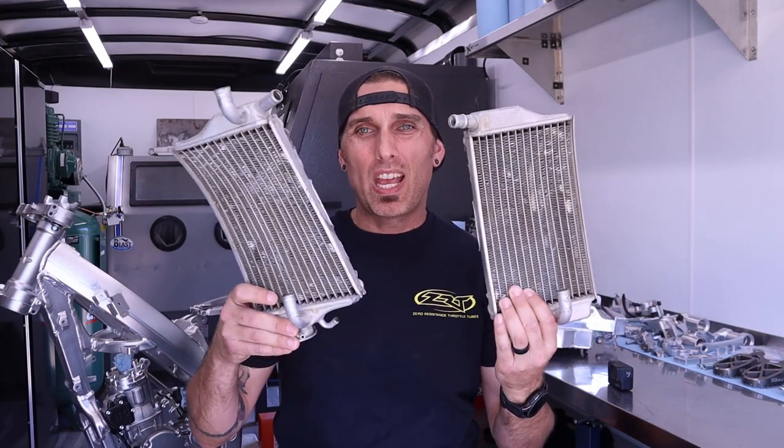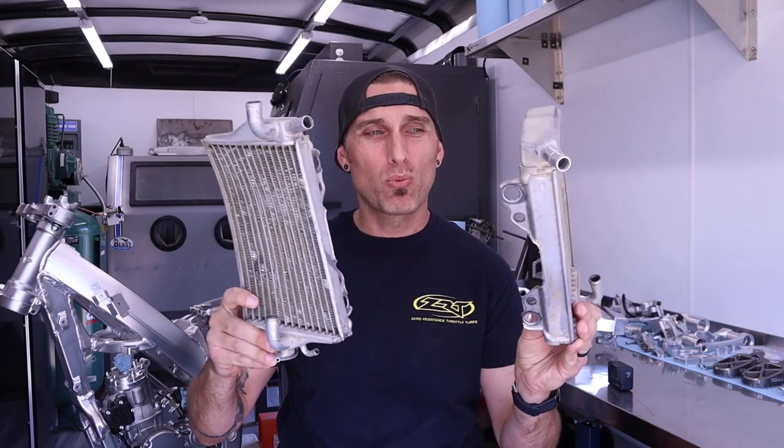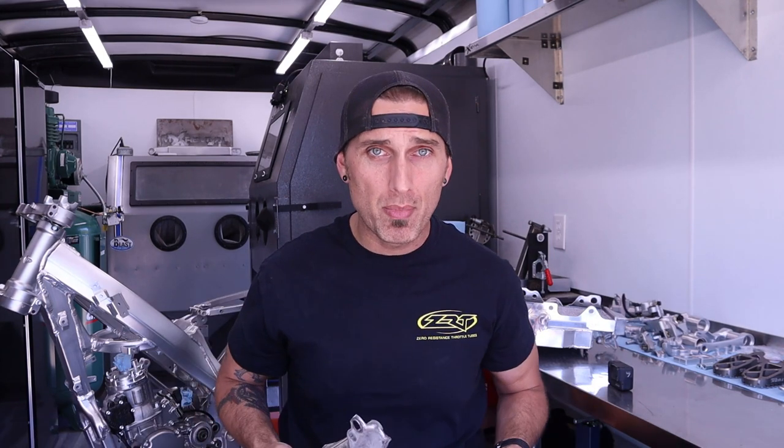Next up, I have these just absolutely disgusting and decimated radiators. I know what you're thinking — they're not that bad. Well, to be honest, they are that bad. I went ahead and replaced these with a set of radiators on eBay. You guys have probably heard of GPI Racing. If you buy aftermarket radiators for just about any brand, they're typically GPI. They fit pretty well, they're pretty robust, they come with a really nice shiny finish. The new radiators even came with black silicone hoses that look really good. For $120, you really can't beat it.